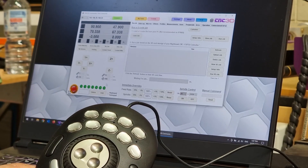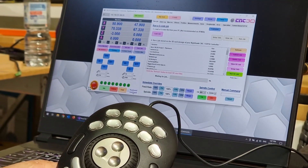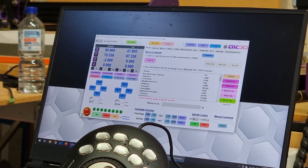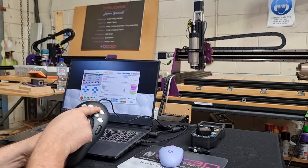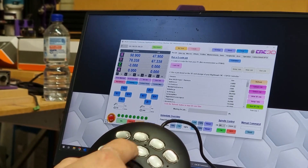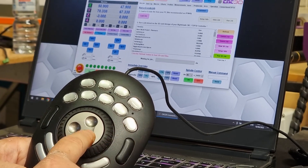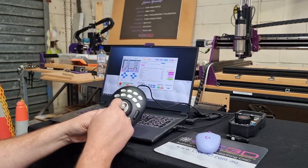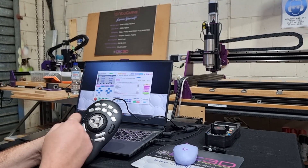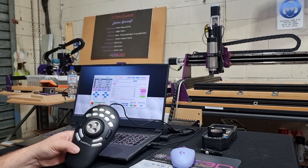Because we've changed between devices, it's a good idea to untick and retick the keyboard/gamepad box to refresh the connection. We can now press the axis buttons — X is now lit up, pressing Y changes to Y, then Z, then A. Let's focus on X: to jog we use the inner wheel, which does our standard jogging. We can also go in the opposite direction. From this position we can run our macro buttons — we've moved across and moved to the back.